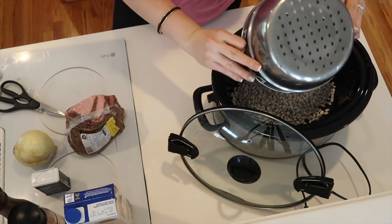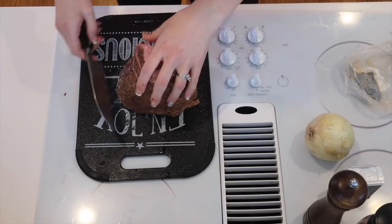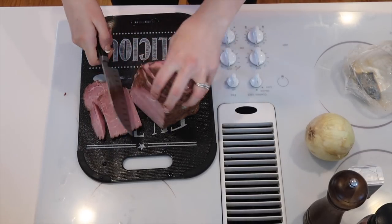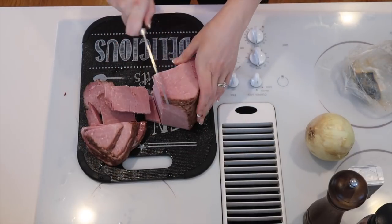Go ahead and dump your beans into your crock pot. Now we're going to get started cutting up the ham. This one was already pre-sliced — I just wanted to cut it into bite-sized chunks.